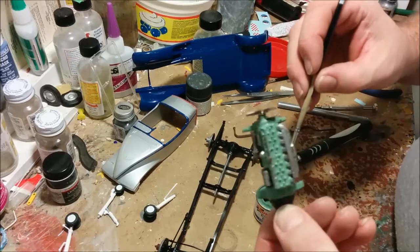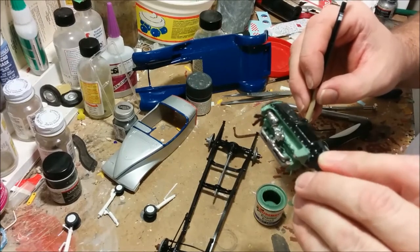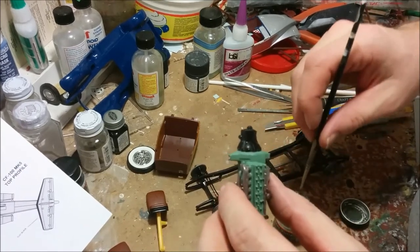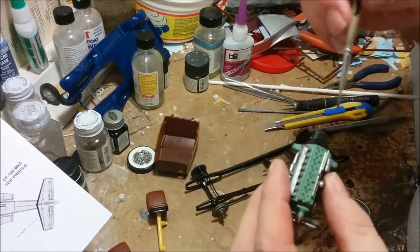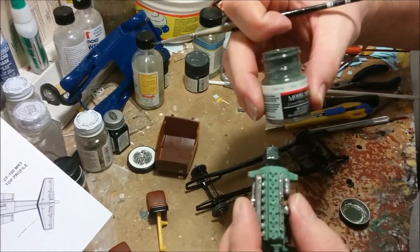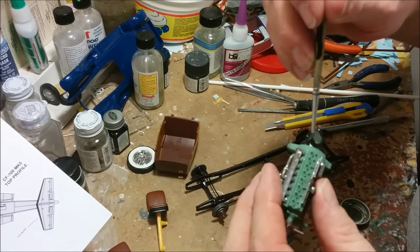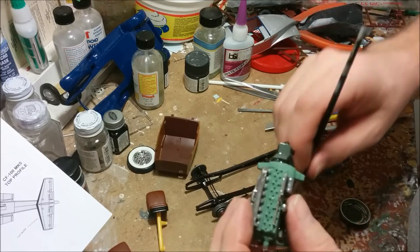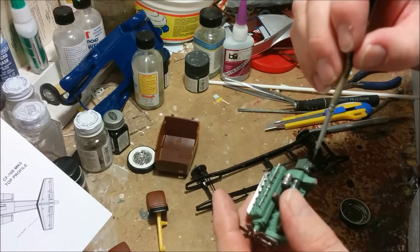Now I'm going to paint the transmission a slightly different green, more of a grey-green. I believe this is Marine Corps green, and that will help keep things looking interesting, while still sticking with the Packard practice of painting components green from pre-Second World War.